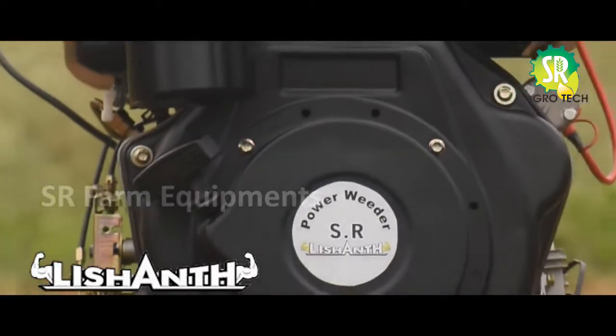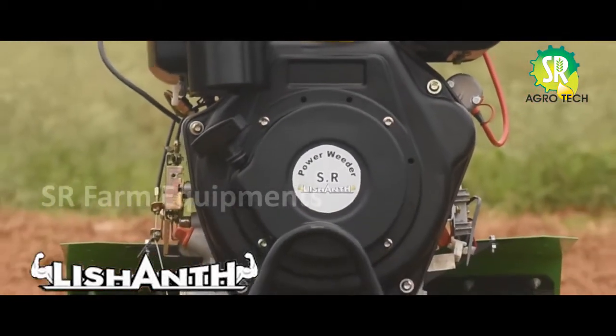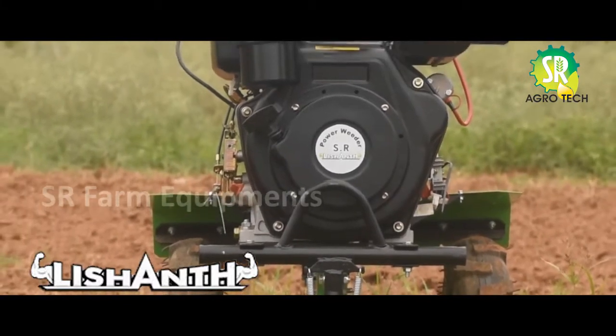Hello everyone! We have a LeSanth brand with a 90 HP diesel engine power wheeler.